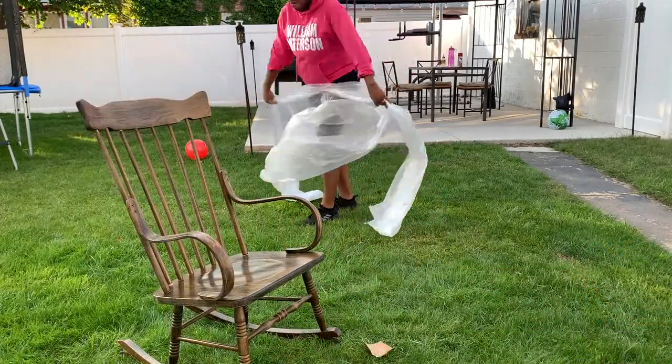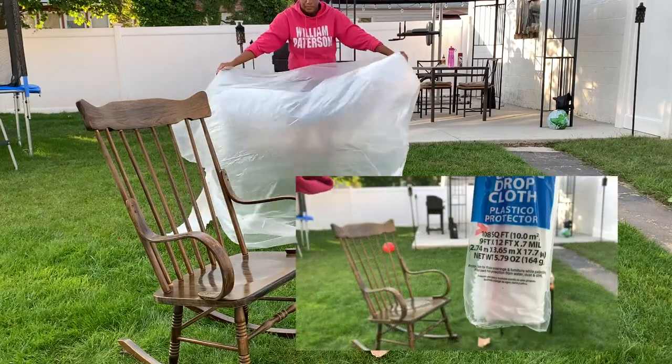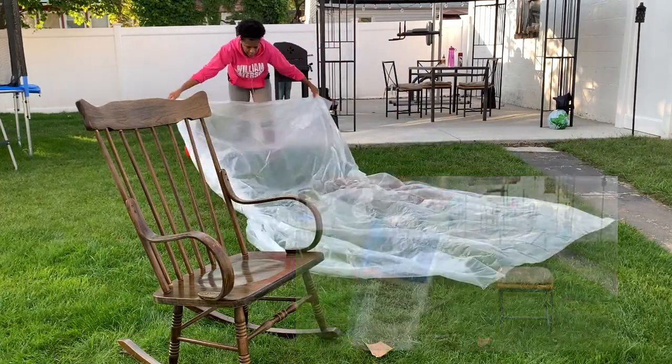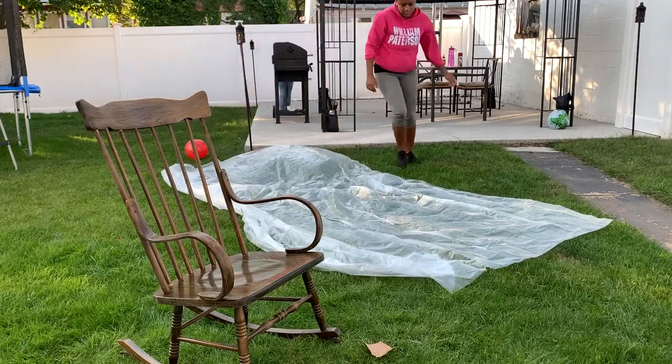Okay guys, now we're moving on and we're just going to lay down that drop cloth I mentioned before. It's just to prevent the grass from being stained that bright red color.